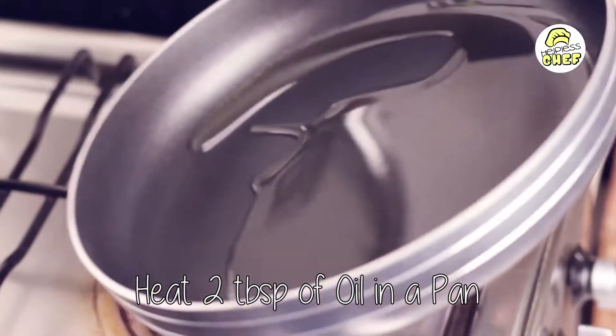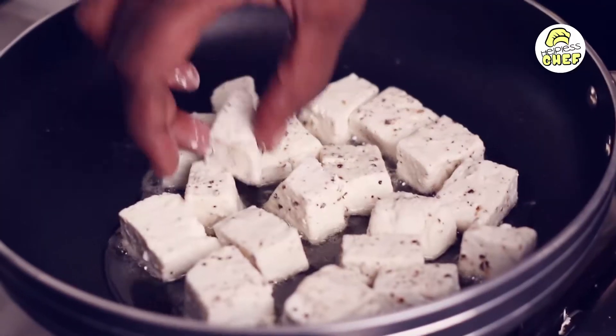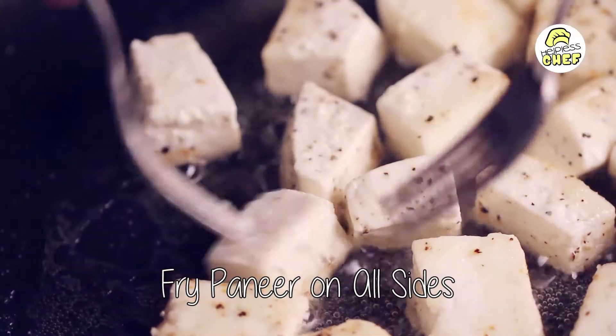We are going to add around 2 tablespoons of oil in a pan. Next we are going to fry the paneer on all sides until they get brown.